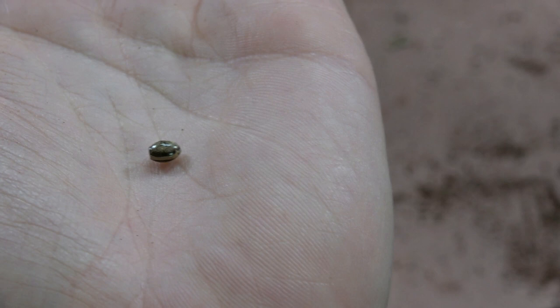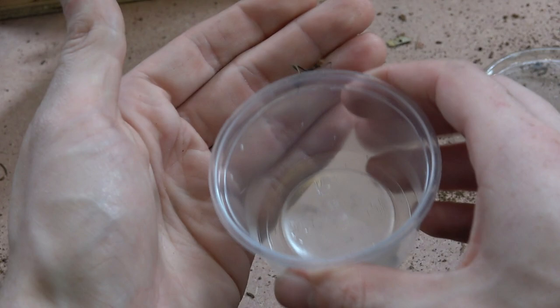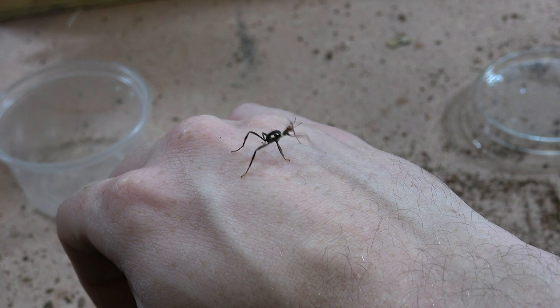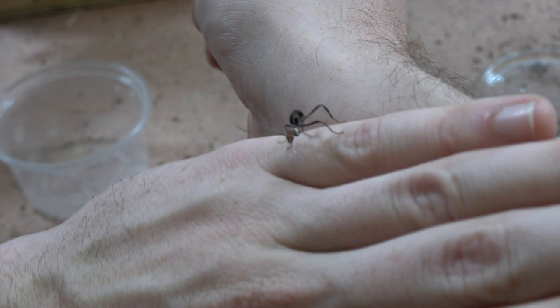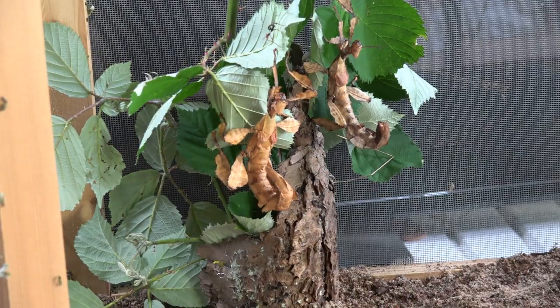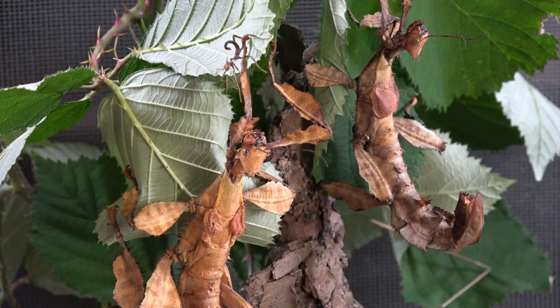In this tub is a freshly hatched nymph — they're very quick when this young. You can see that black body with the little orange head, just as I explained. When they hatch from the ova they resemble the local ant species. In their next shed they will start turning brown and then get their normal coloration. This was actually a delayed hatch — a sibling of the male in the enclosure. Here's the size difference between an adult female and a newborn freshly hatched nymph.